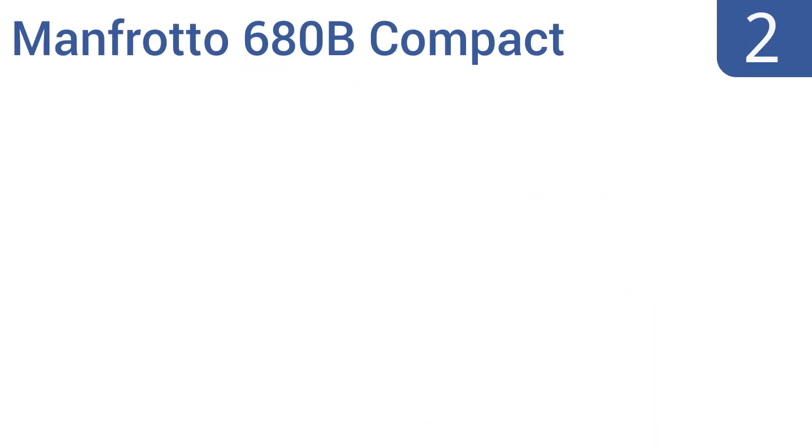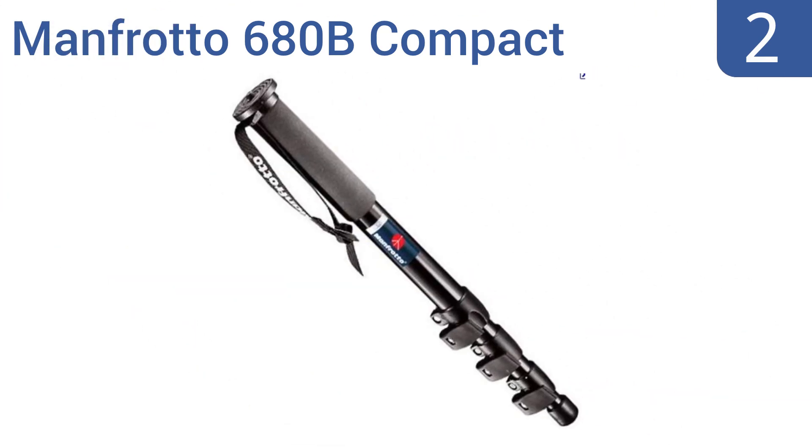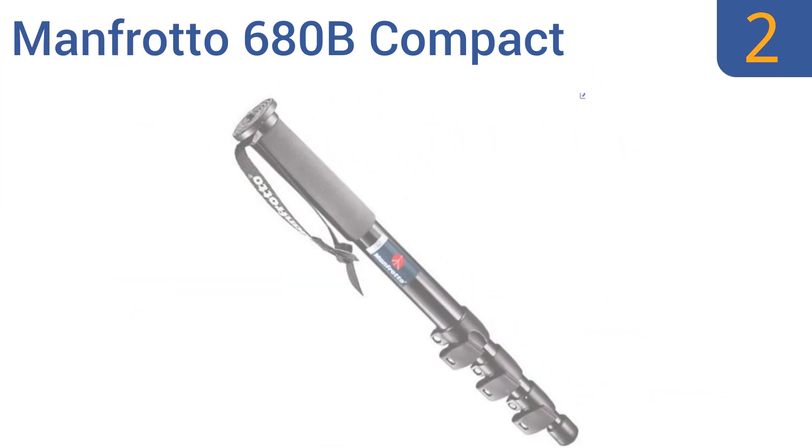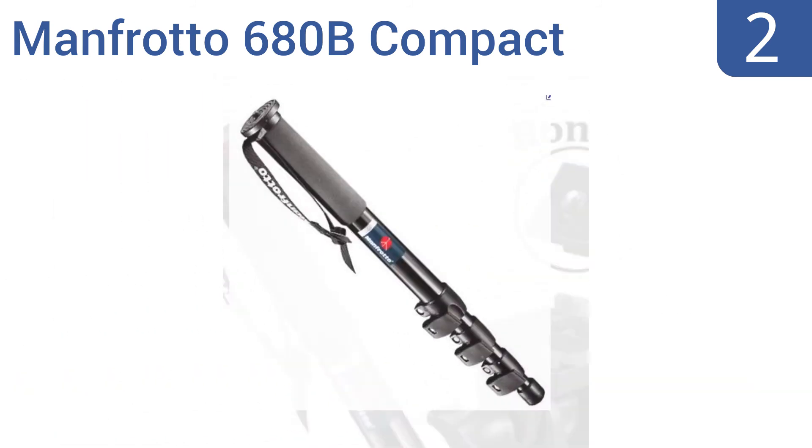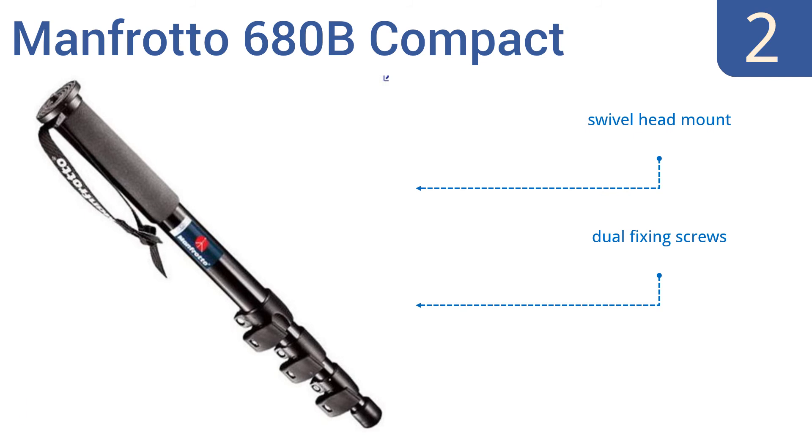At number 2, the Manfrotto 680B Compact is a professional, durable monopod with a quick-release adapter for fast camera removal. It comes with an extra quick-release plate for its RC2 adapter, so you can swap cameras quickly. It includes a swivel head mount and dual-fixing screws. It gets great reviews from owners.